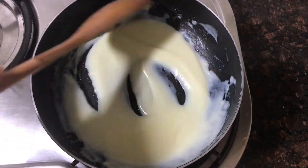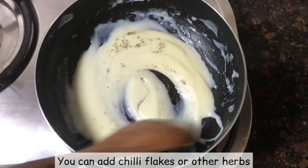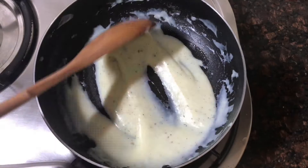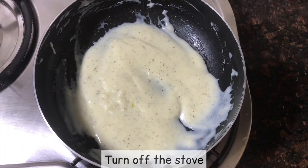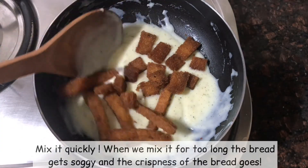Mix it well. Add 1 tsp of chili flakes and the herbal flavor — this is optional. Now add a stir without the bread, then add the bread.